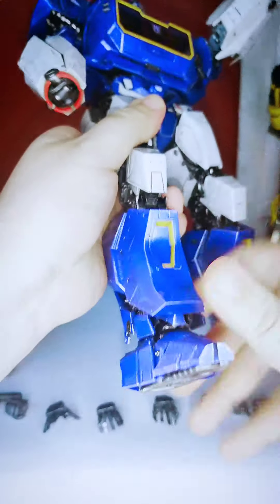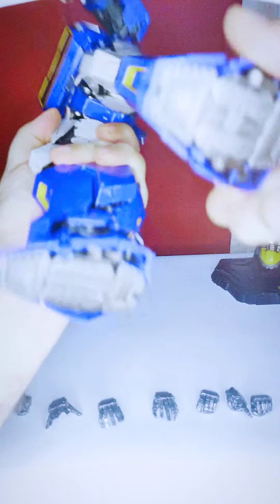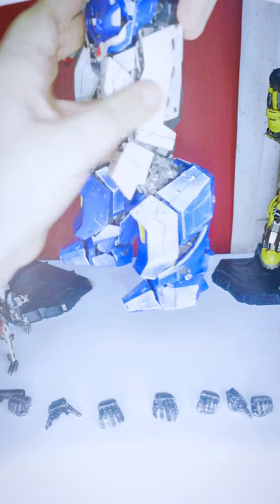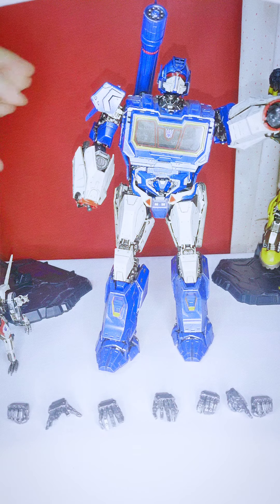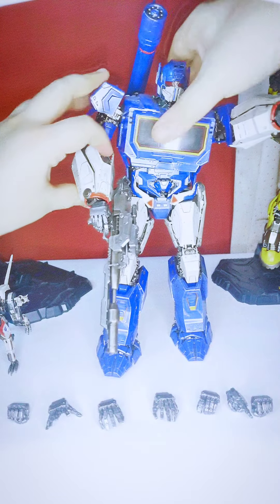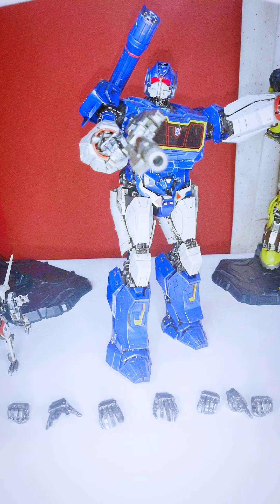There's ankle articulation as well — possibly a rocker, though it seems a bit stuck on mine. This is a very expensive figure so I won't force it. The details on this guy are phenomenal. You can put him in a lot of poses and he'll hold them well. Let me put him in a quick pose holding his ion blaster — like he's about to blast somebody.